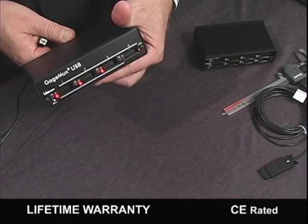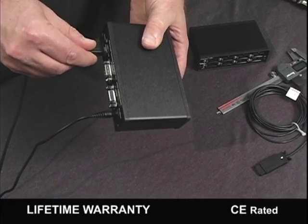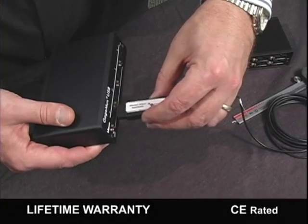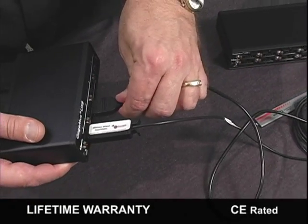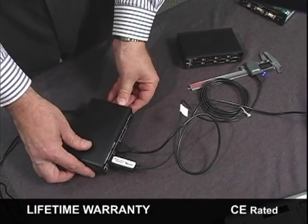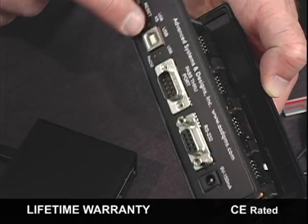Some of the unique features of the GageMux USB that set it apart from other systems include fast high-speed RS-232 and USB communications up to 38,700 kilobytes, USB 2.0 compatible, a USB keyboard version that requires no software wedge, an RS-232 pass-through port for back-planing hundreds of gauges, and configurable settings using internal rotary switches or commands stored in EE memory.